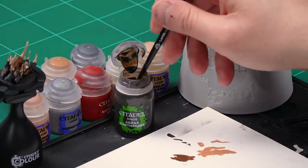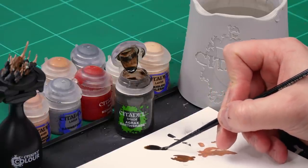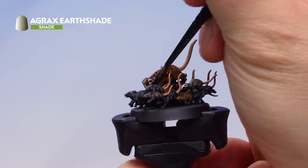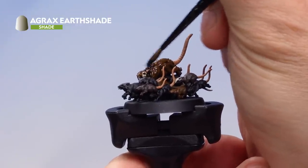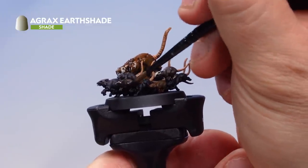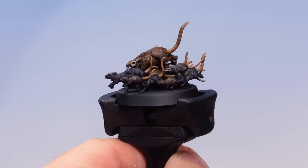Now let's apply a wash. We'll be using Agrax Earthshade with a medium layer brush for a bit more control. Take some Agrax Earthshade onto the palette — we're not going to thin this down but make sure not to overload the brush. Apply this wash all over the entire base apart from the black fur of the black rats — so it goes over the brown fur, the flesh of the tails, and the bone as well. If you do hit the black fur, it's not the end of the world. Once dry, the rat pack is already looking disgusting.